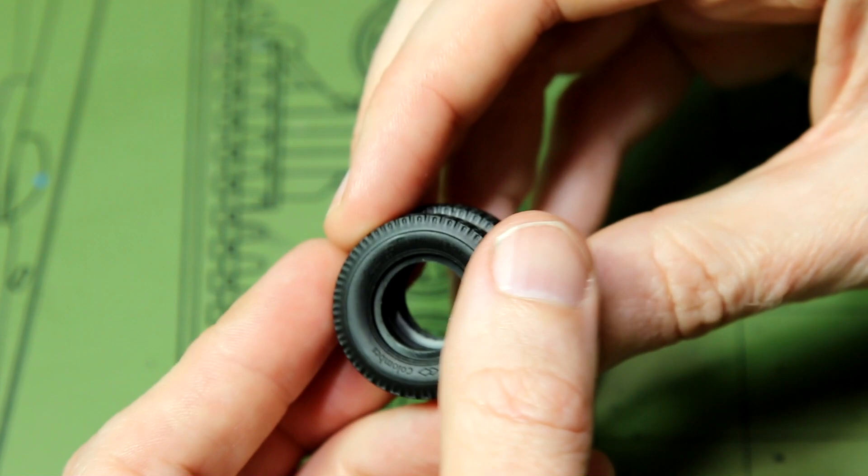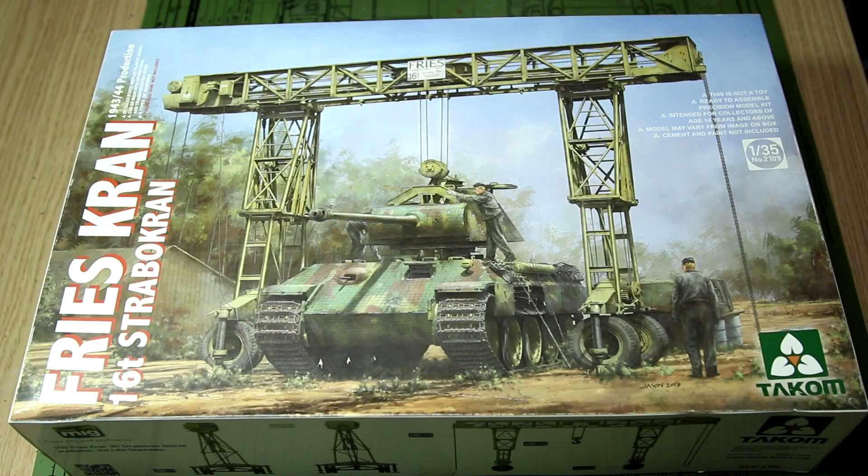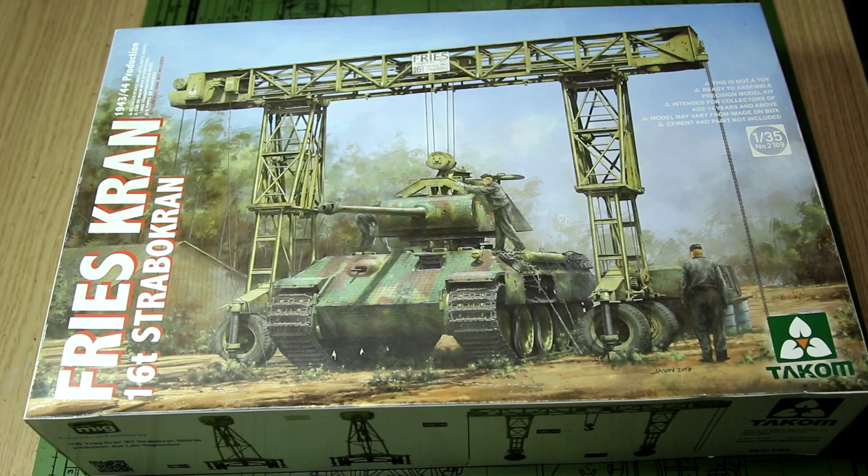Now we've had a quick look at the kit — what am I going to do with it? I should mention I also have this crane kit here, minus the tank. I originally bought it for my King Tiger full interior kit from TACOM, with the idea of lifting the turret off to show the interior, but never used it. So potentially I could use it with the V2. When thinking about ideas I looked at lots of reference photos, especially from the IWM — the Imperial War Museum photo archive.